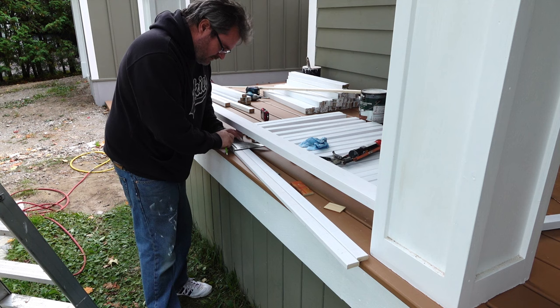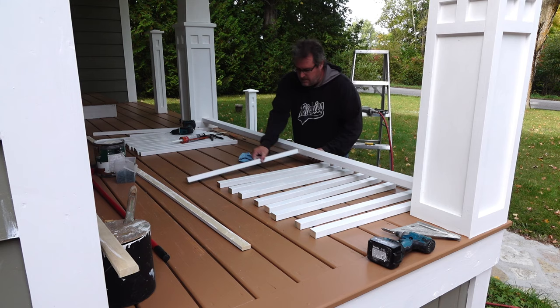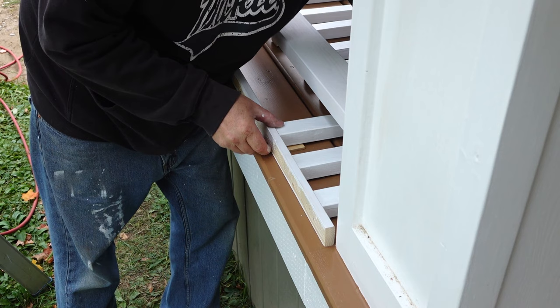The best place to put this together is right on the porch where it goes, so I laid out the balusters with the best face up. I then used a shim block to center each baluster on the strip before driving two galvanized nails into each one.